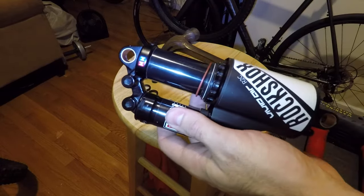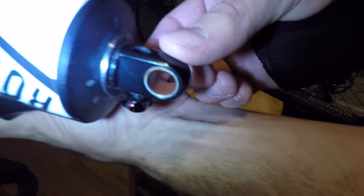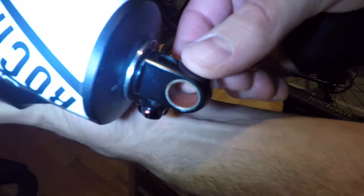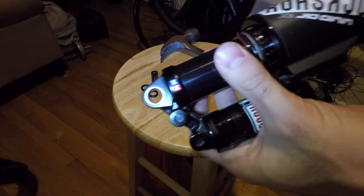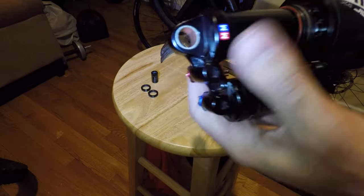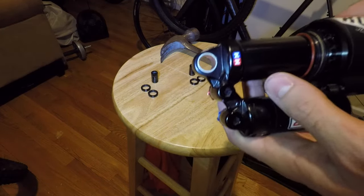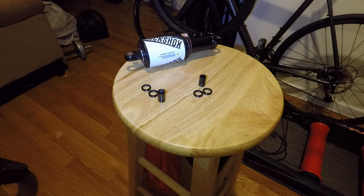The next thing you want to check — if you have a brand new shock it should be fine — but you want to make sure you check the bushings. Basically what you're looking for is that it still has that inner film, it's nice and smooth, and doesn't look worn. I don't have to worry much about that. If you do need to replace your bushings, you'll basically just need a press device to push them out and pop your new ones back in. Since my hardware matches — they're both RockShox — I can just switch it over.